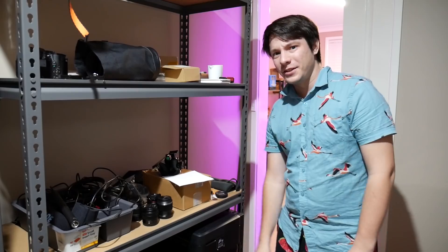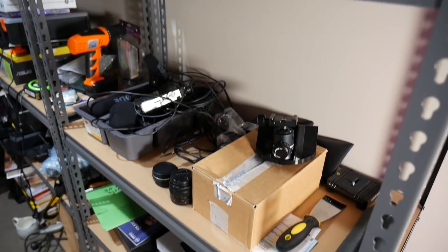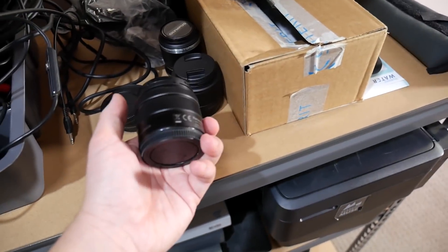There are a lot of things you've seen already on the Makers Muse YouTube channel, but one thing you haven't seen yet is the storeroom. This room sees constant use. I have all of my audio stuff stored here, and I come and go as I'm filming for the channel — it's just completely disorganized. And the battery situation is even worse.